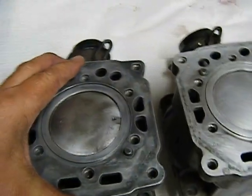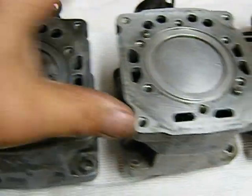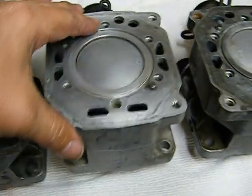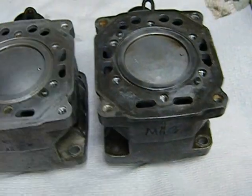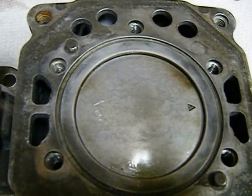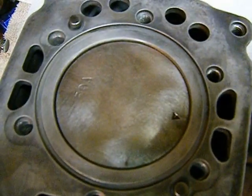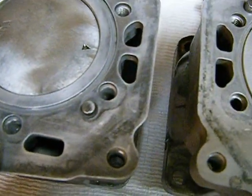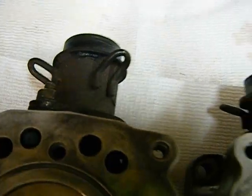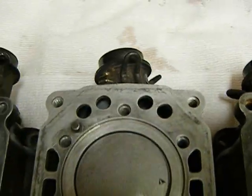Here we have our three lovelies. We have a PTO side, a center side, and a mag side. I want you to notice where our arrows on our pistons are pointing — they are all pointing towards the mag. That's the correct way they should be. Also, I want you to note our manifolds are all slightly different, so they belong individually on each cylinder.